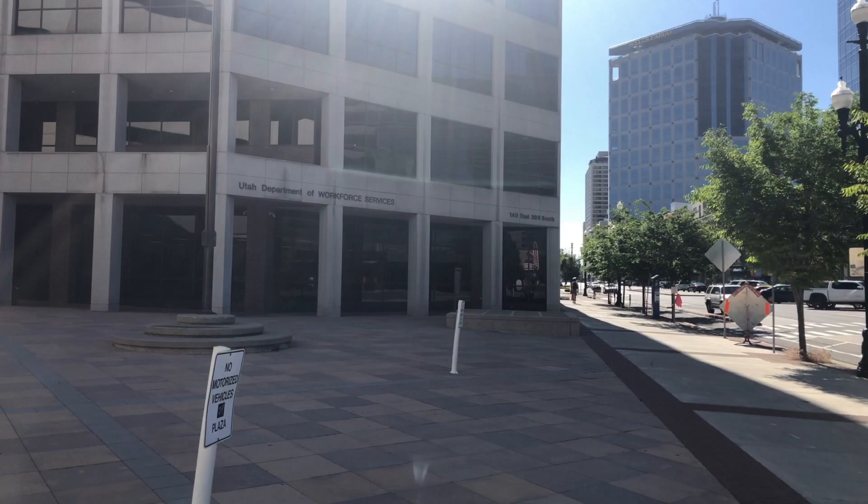Greetings everybody, welcome back to the Austin Lindsey Channel. We're shooting downtown in Salt Lake City, Utah. We have a model and another photographer assistant.